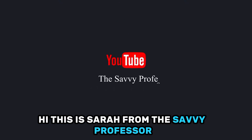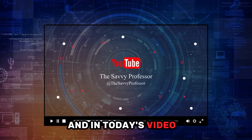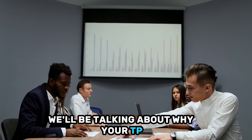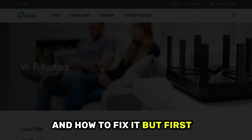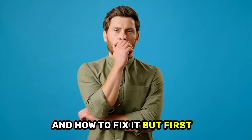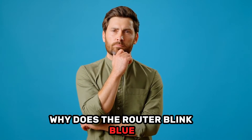Hi, this is Sarah from The Savvy Professor, and in today's video we'll be talking about why your TP-Link router is blinking blue and how to fix it. But first, why does the router blink blue?